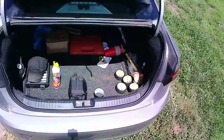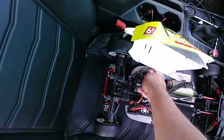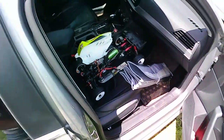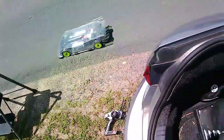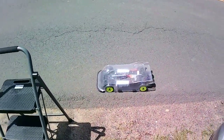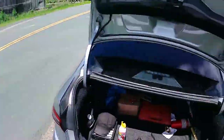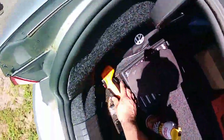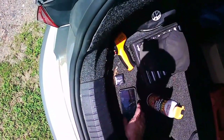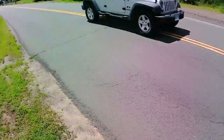GPS is on the other car — almost forgot. I don't even think I'm going to do speed tests. I just want to see how she's running, and of course we've got a lot of activity going on here, so I'm not even going to go out that far.